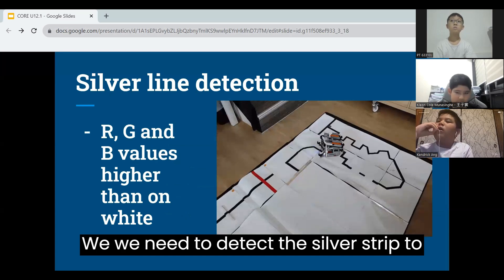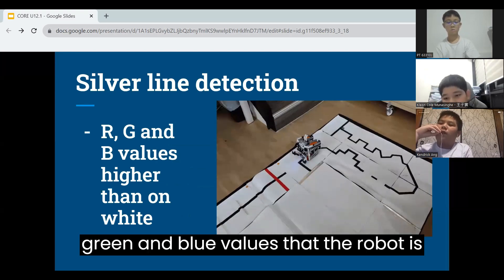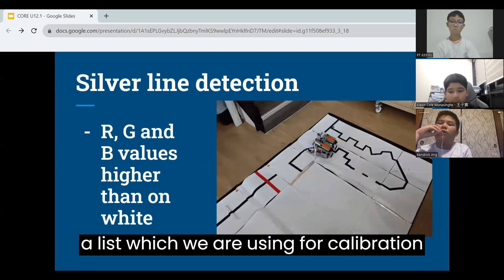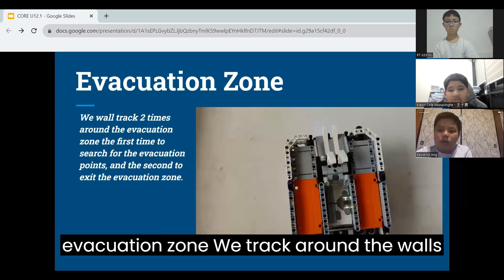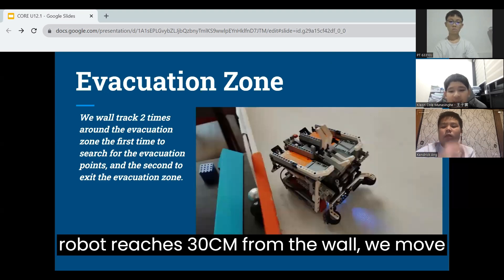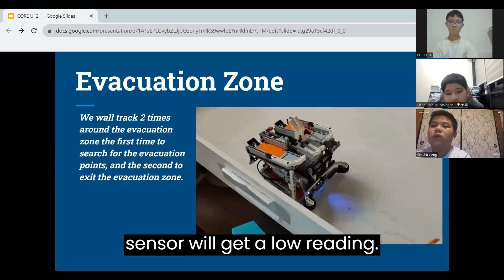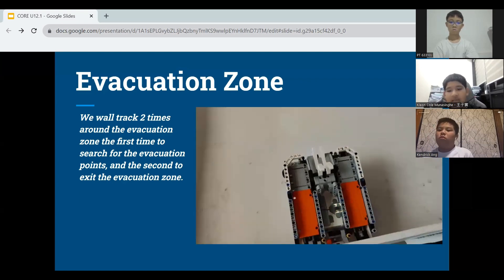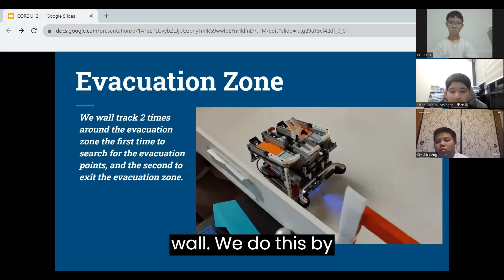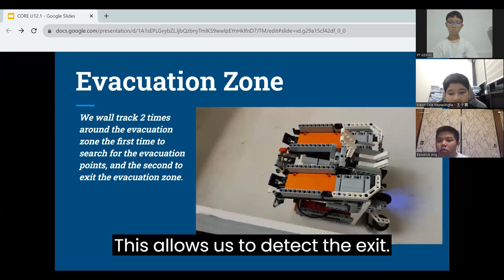We need to detect the silver strip to start the evacuation zone code. Since the silver strip is more reflective, we can detect it by checking that the red, green, and blue values the robot is reading are higher than the values for white. The white values are already stored in a list which we use for the calibration function. For the evacuation zone, we track around the walls twice — the first time to find the evacuation point, and the second time to exit. When the robot reaches 30cm from the wall, we move to where the evacuation point is supposed to be. If it is there, the laser sensor will get a low reading and we deposit the balls and cube. If not, the robot returns to where it stopped wall tracking and continues. The robot is also able to track when there is an opening in the wall by moving forward when the laser distance sensor receives a high value, which allows us to detect the exit.